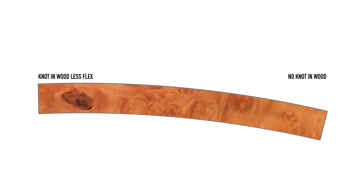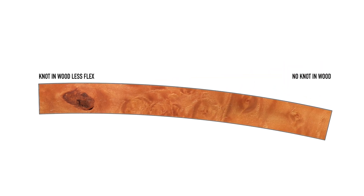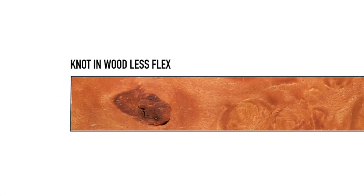Using a strip of wood has its limitations. The main one would be that the flex will vary depending on the grain of the wood, which is mostly hidden within the wood itself. A knot in the wood could stiffen the flex pattern in one area, potentially making the board more or less desirable to ride.